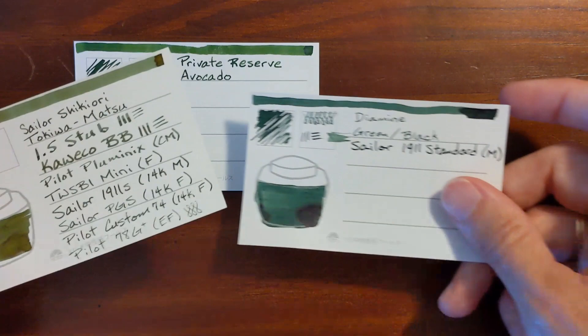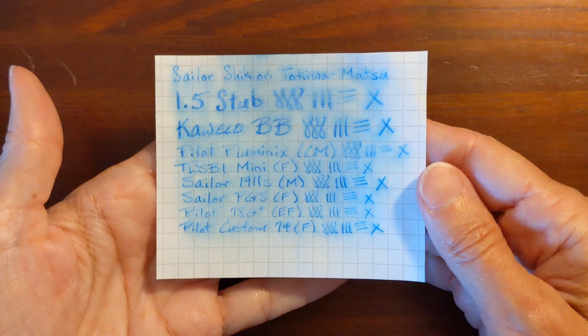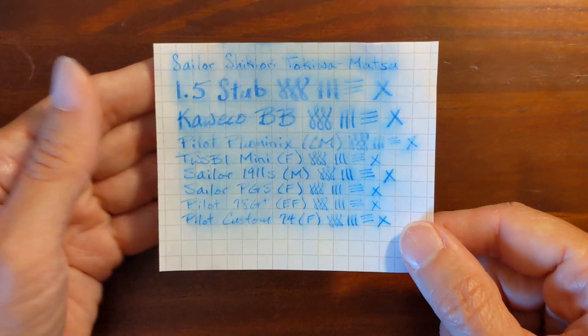The water resistance test was pretty enjoyable to watch. A lot of green and yellow came up and left quite a bit of blue behind. There's a decent amount of water resistance if you're using this ink for notes — you don't have to worry about completely losing your information.